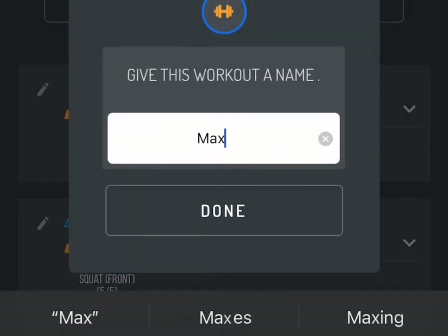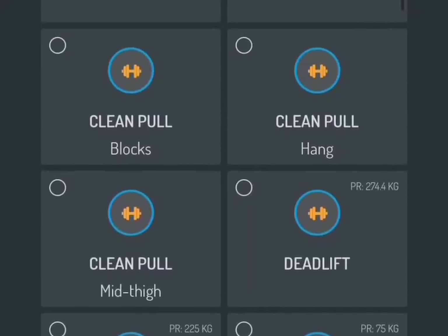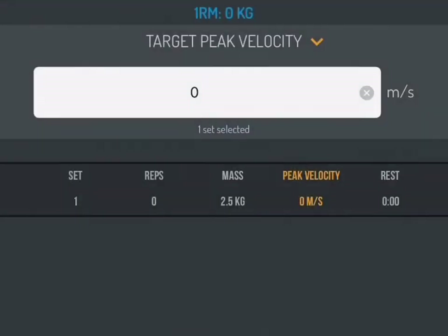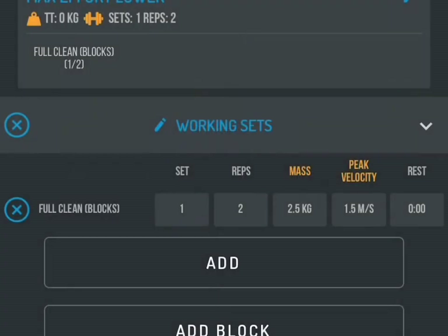Now I'm going to show you how to design a program. We'll name it 'Max Effort' — it's very self-explanatory. Then we'll choose the exercises. For the first section of the program we're going to choose a power-based exercise, the clean, so you scroll down — you can also search for it at the top — and we're going to do full clean from the blocks. Then we're going to check the velocity; I changed it to peak velocity. 1.5 meters per second for five-foot-seven guys is pretty good.